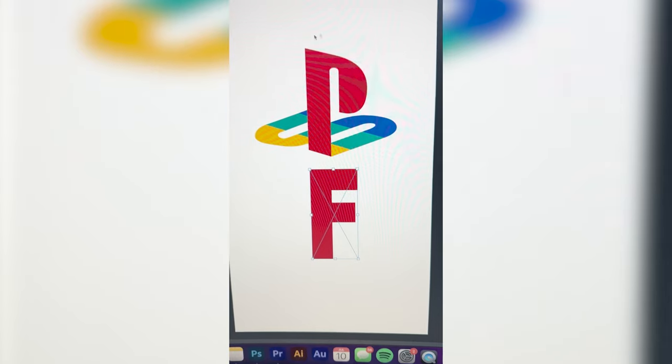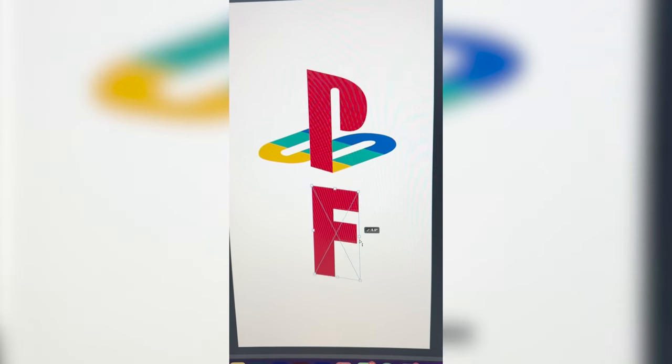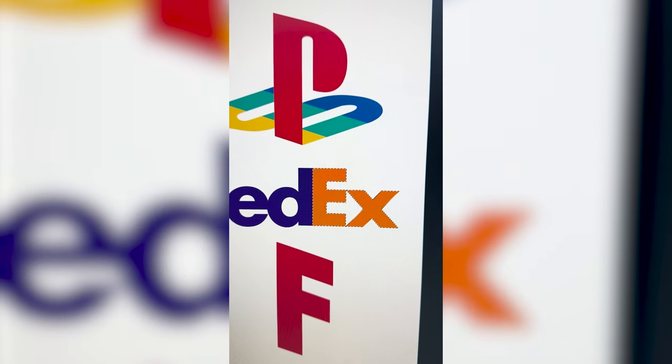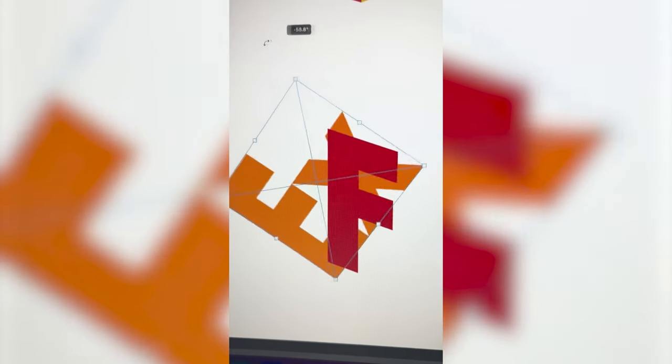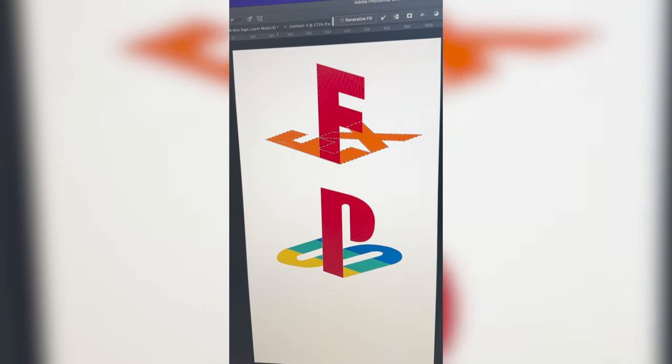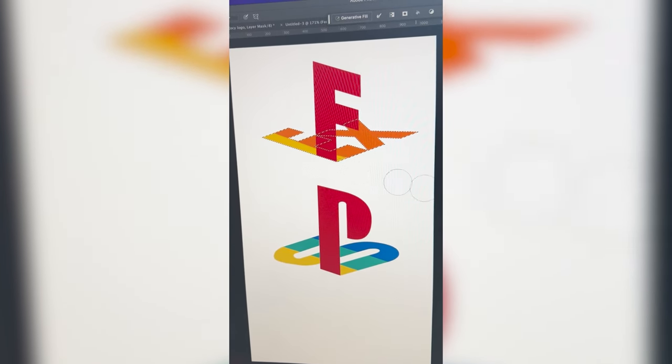The first step is just to take out the F and fill it in red. The PlayStation logo is a little skewed, so I'm going to do the same thing for the F. Then I'm going to grab the E and the X from the FedEx logo and do the same thing — I've selected them and now I just need to make them the same colors as the PlayStation logo.